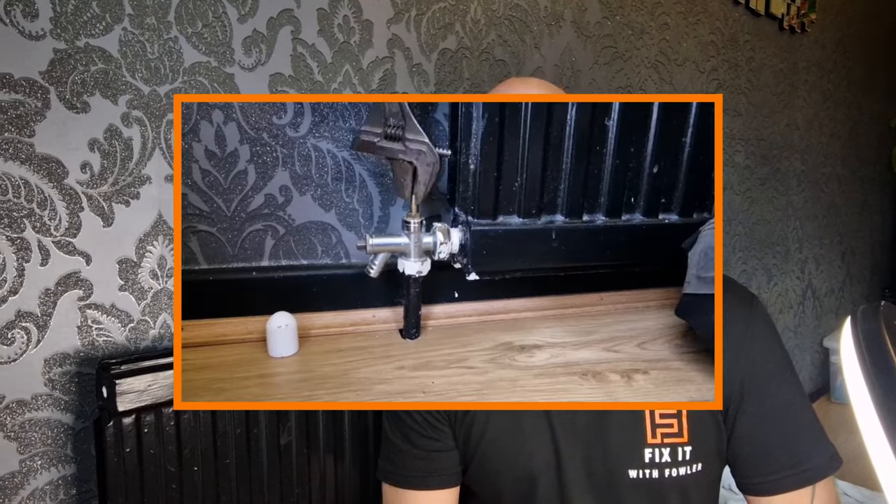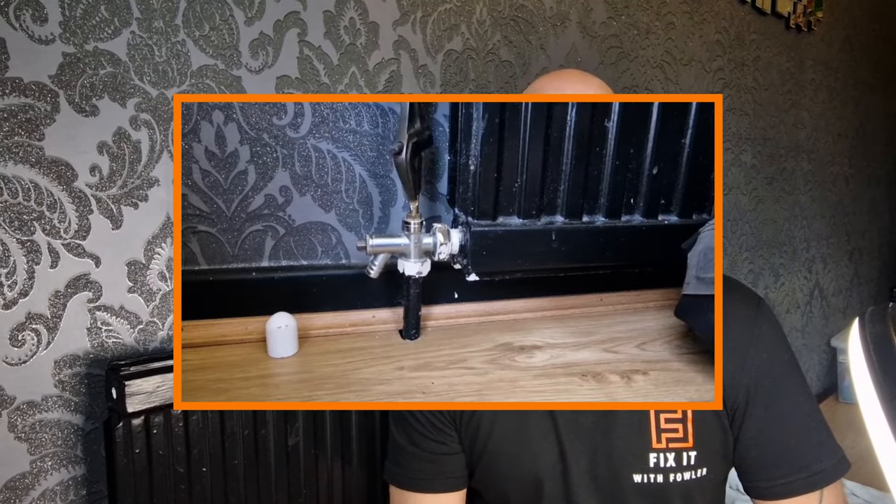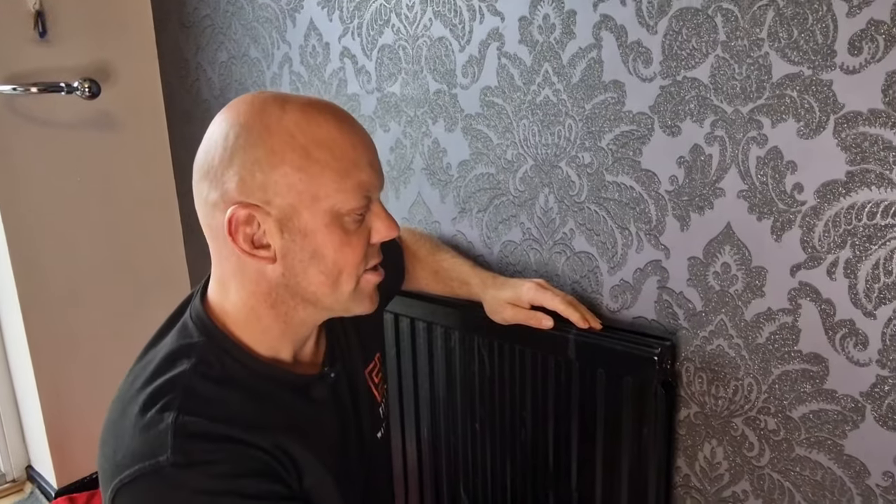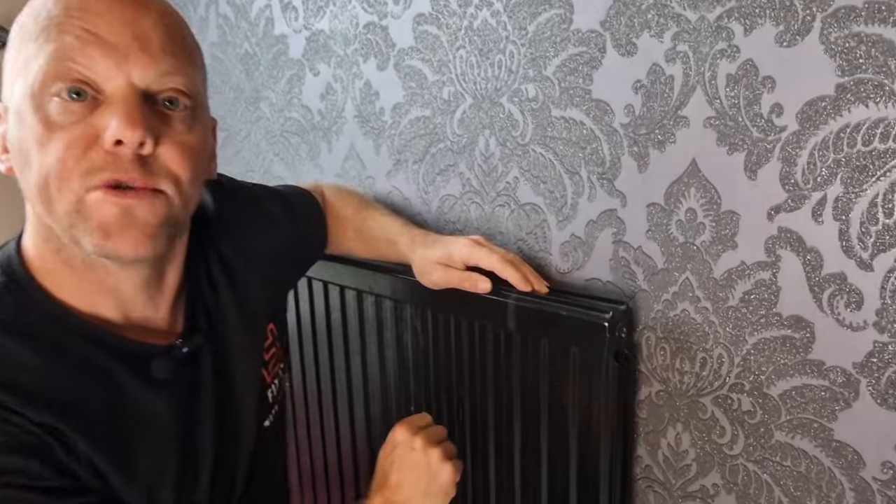At the lock shield end, you now need to open that valve to the same number of turns as you closed it before, to ensure that the heating system remains balanced. Now open the thermostatic valve all the way, and you can hear the radiator filling up and the air being forced out.